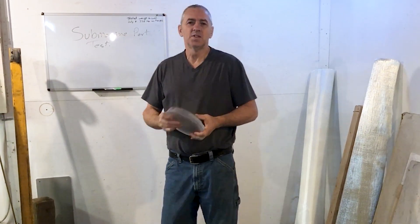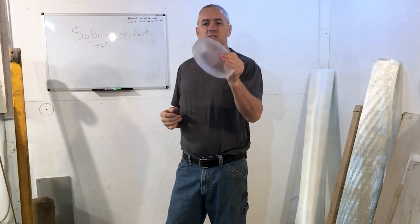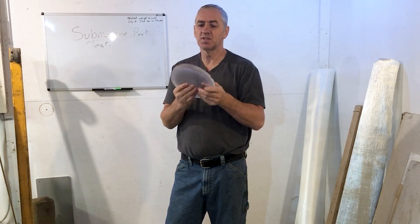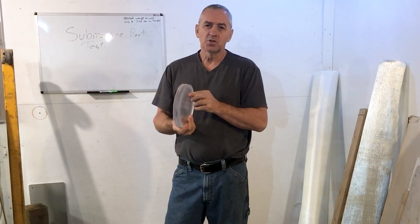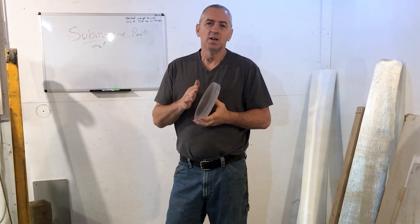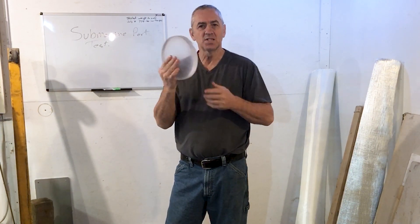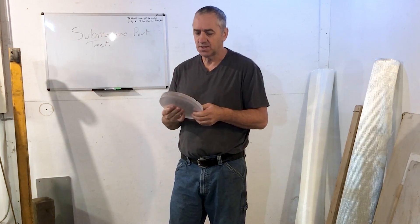Hello submarine friends. Today I'm starting on another project we've been working on. I'm testing this submarine port. It's actually made from epoxy casting resin — not your typical acrylic that you would normally use. We are going to try something new. I don't know if anybody's ever tried this, but we'd like to make a dome out of this material. So we're going to test this port, which will give us the same characteristics in terms of testing.